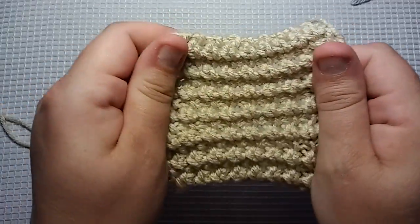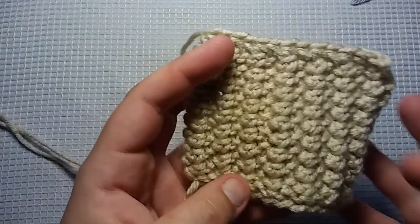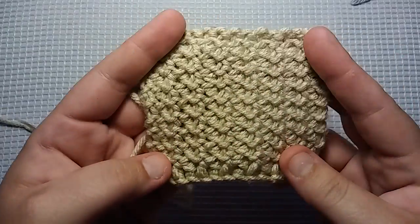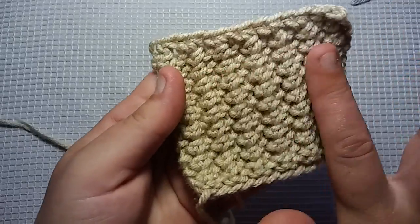It's stretchy both ways, it's a two-row repeat, it's beginner friendly, so I think you guys are really going to enjoy it. It's nice, it's even nice on both sides — this is a flat side, but I still think it has a nice texture to it, and of course the front, I really like the front.